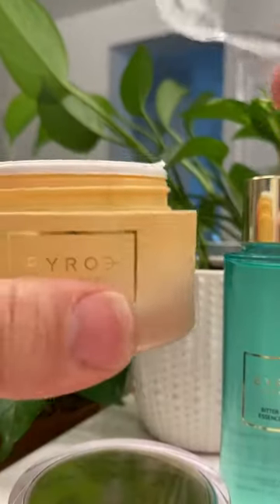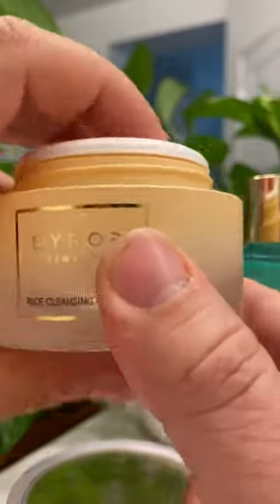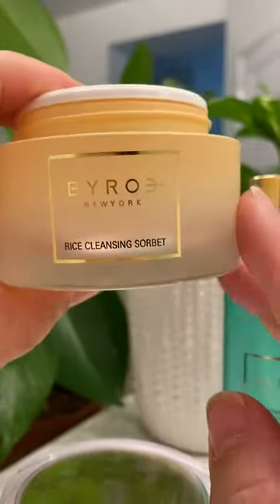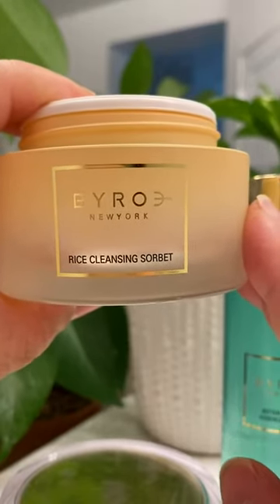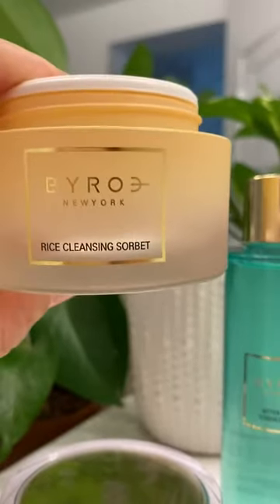You're supposed to get an almond-sized amount, rub it together, and then rub it into your makeup. Mine was mostly sunscreen and mascara, so I rubbed this all over my face and it did melt some of my mascara away, but it did not get rid of it completely.